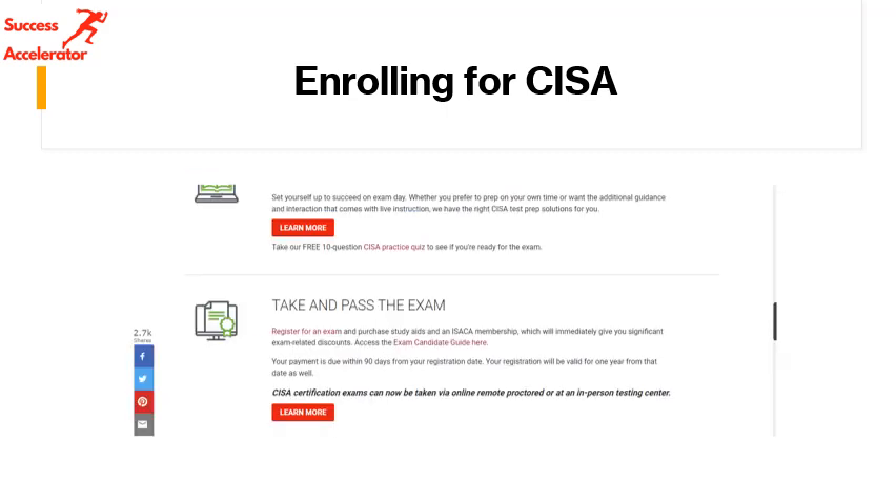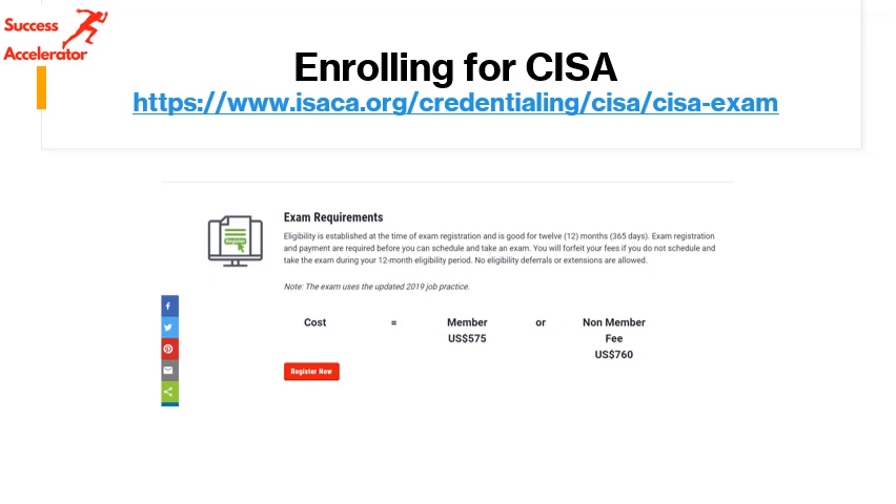Then you enroll for the examination. So at this point you have already become a member; now you enroll for CISA. You can start with practice questions and enroll for whichever examination format you prefer — in-person at a testing center or remote examination. Both options are available. If you are in a remote location, you can have it proctored where someone monitors your exam, or you can go to any testing center authorized by ISACA.